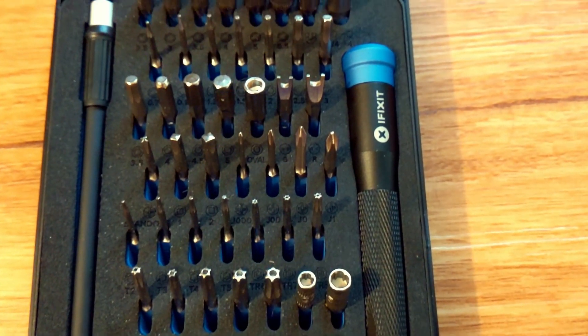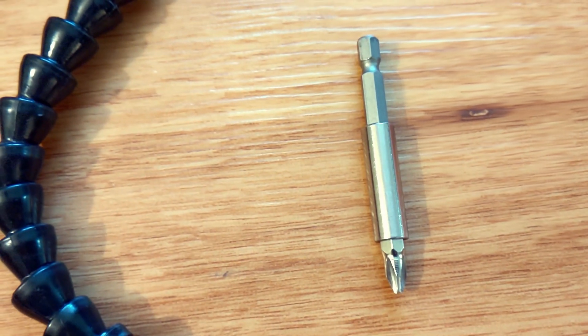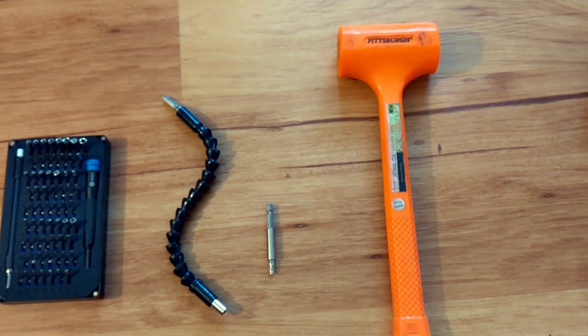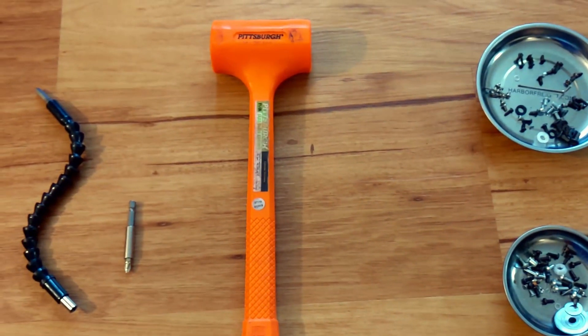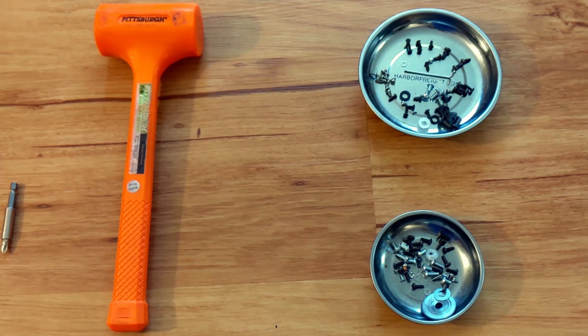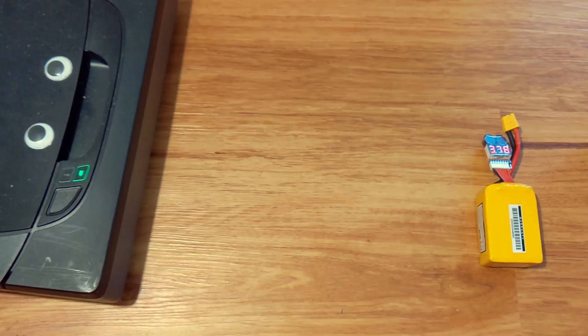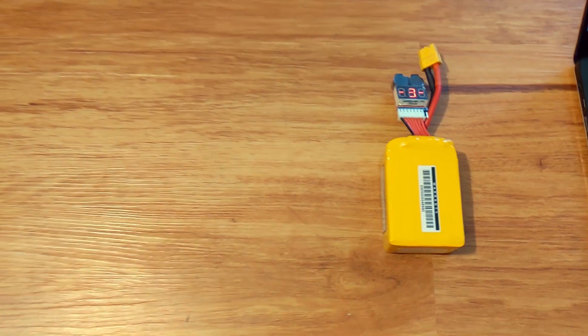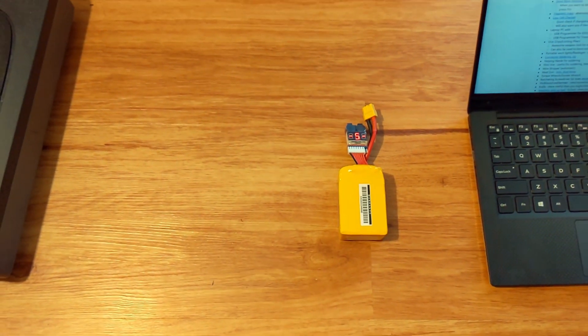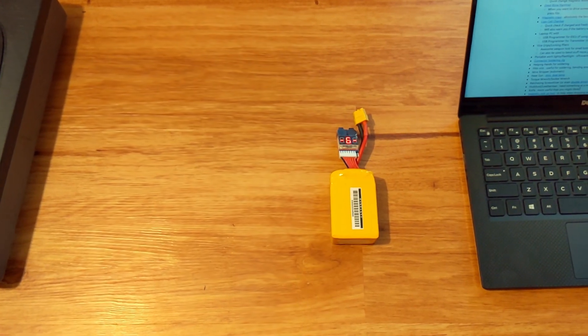A quick change magnetic extension is a godsend for using the above. A dead blow hammer is great when you need to drive something but not break it — good for bearing fits and tight press fits. Magnetic trays are the best to prevent losing screws. A LiPo cell checker is great for telling if your battery is fresh or just came out of the bot, and it'll warn you if the battery was damaged or has an abnormally low cell.